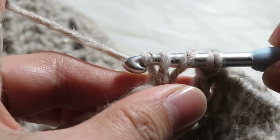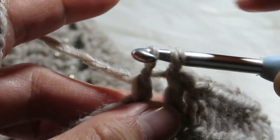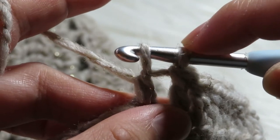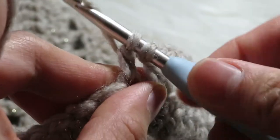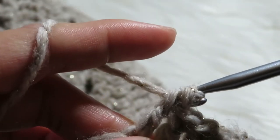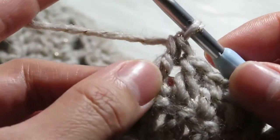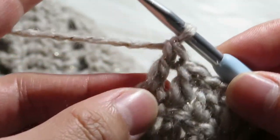Then you got three loops on your hook. Then again yarn over and pull through two loops, and then you got two loops on the hook. Then yarn over again and pull through two loops again, and then you will have your double crochet. So this is the first double crochet that we made.